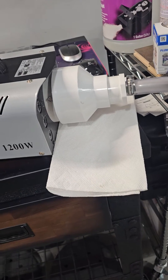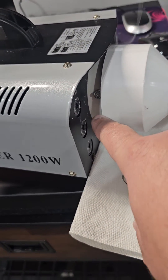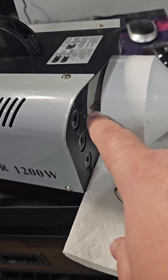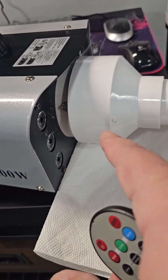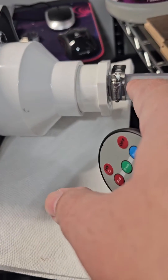So I went down to Home Depot and got a PVC adapter. This is a Schedule 40 adapter for the front end of it. I actually attached it with two screws to make sure it held on. And this is a reducer to a 2-inch, and a 2-inch to a 1-inch.